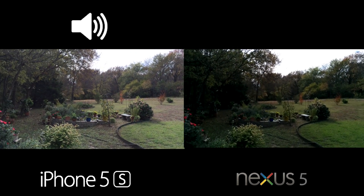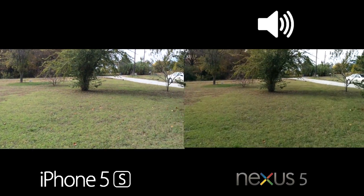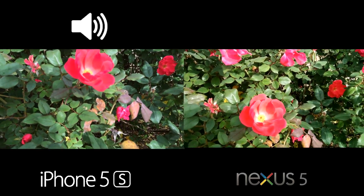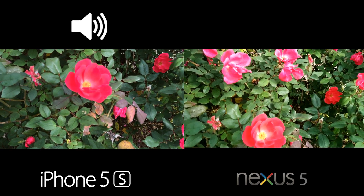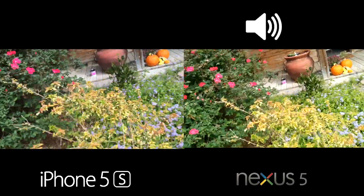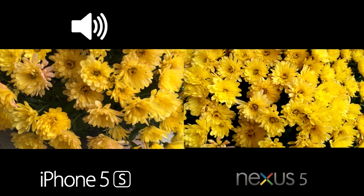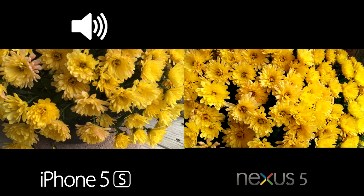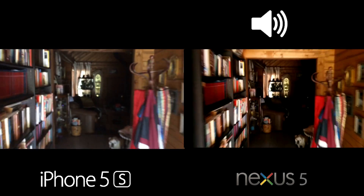One thing to mention is that you can't touch to focus while recording on the Nexus 5 — you can do that on the iPhone 5s. Walking out to look at a rose bush and letting it auto-focus, the Nexus 5 focused in pretty well with auto-focus. Touching to focus on the iPhone 5s gives a little bit better result. It's hard to fully assess on the spot, so we'll check the footage after upload.